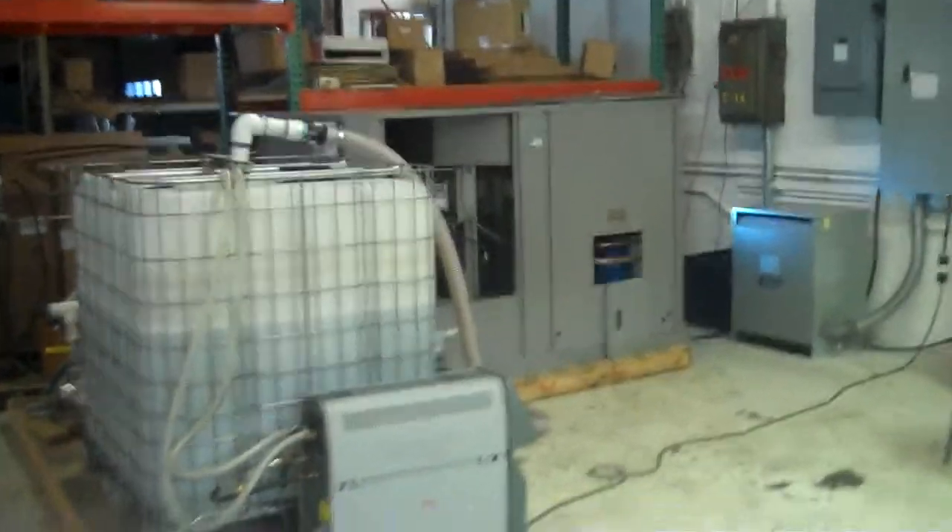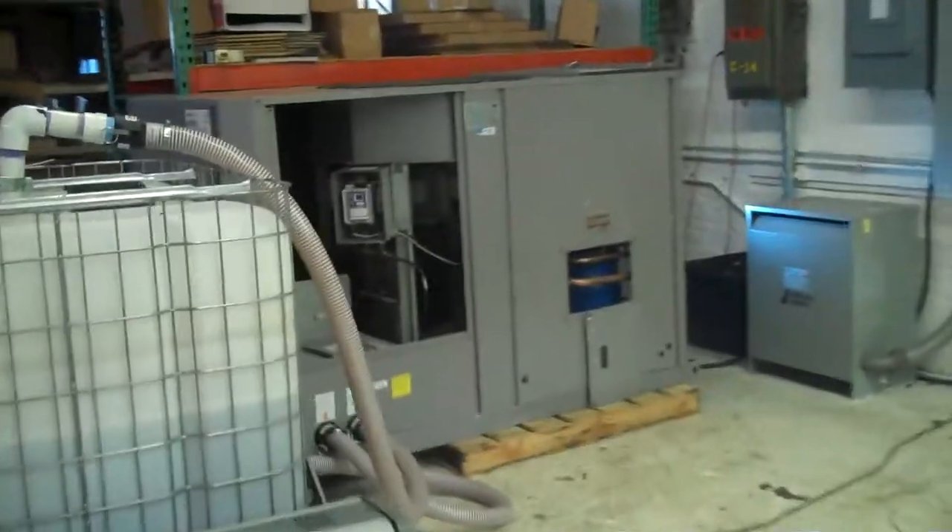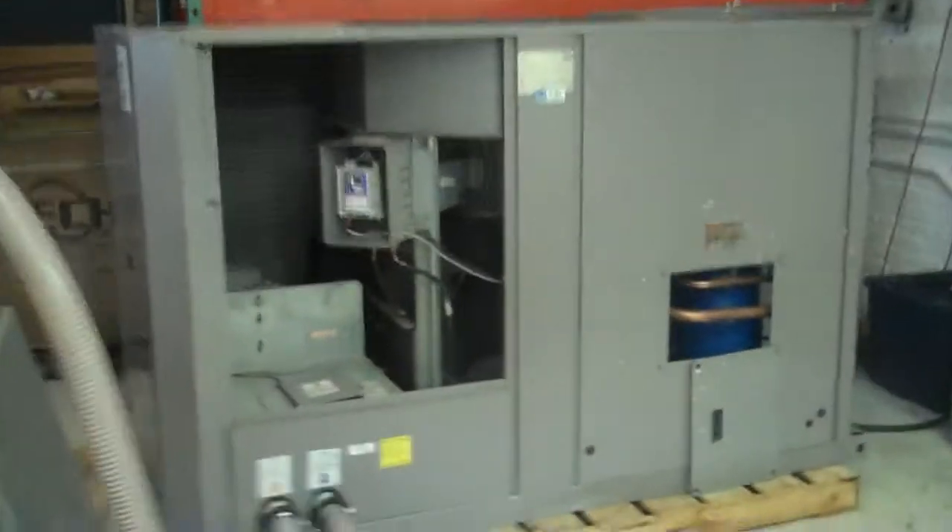This is Scott from KIG and this is our 18-ton Carrier Aquasnap chiller. This one is a year 2002. The model number is 30RAN 018B, dash dash, 501D, T. Serial number 2502F62606.